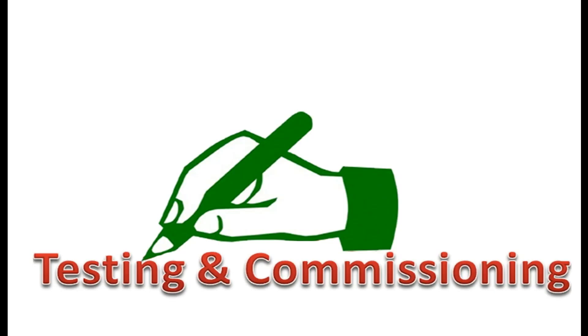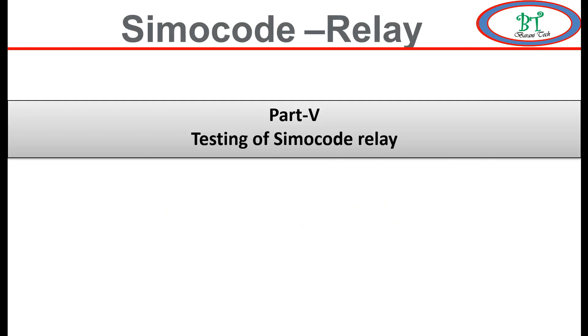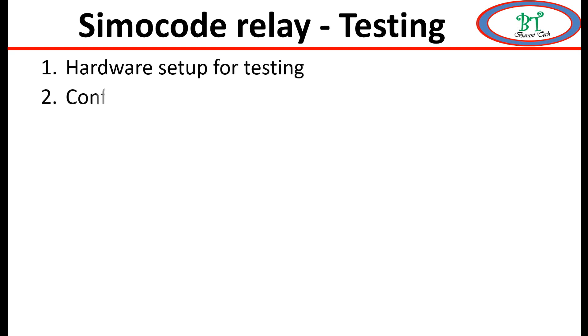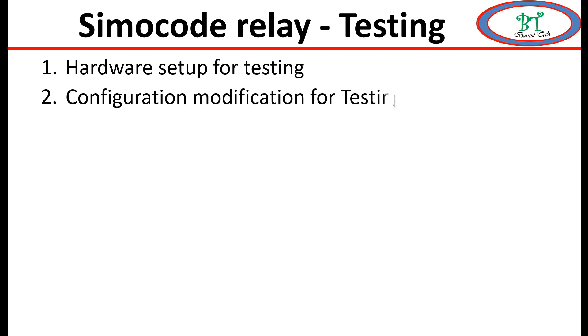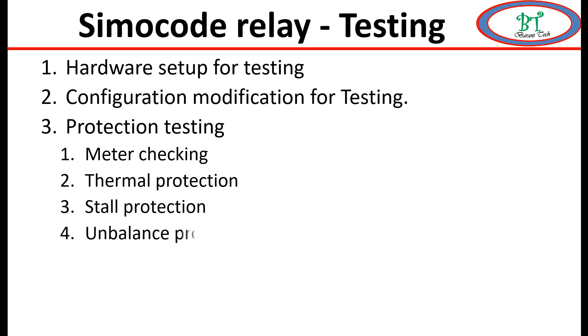Welcome to Bernitech channel. In this section I am going to show how to test the motor protection relay for SIMACODE relay by an easy and simple method. By using this we can do testing for all kinds of relay. The configuration and hardware may differ. Now we will start briefly about this section: first I will show the hardware setup, then configuration modification, then meter checking, and then testing the protections.